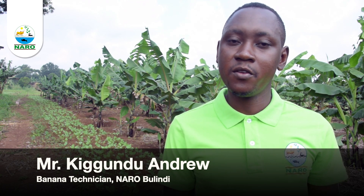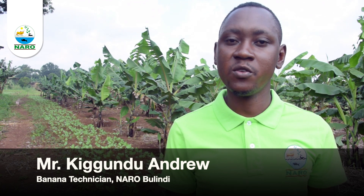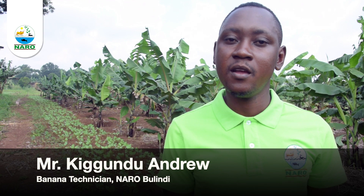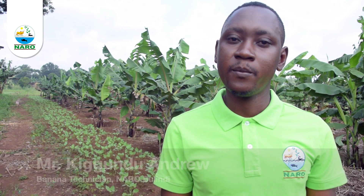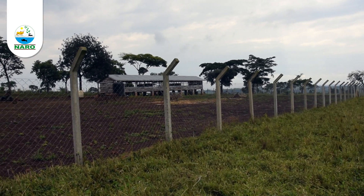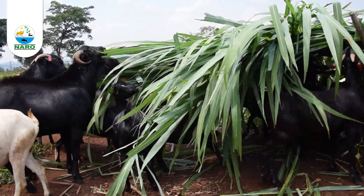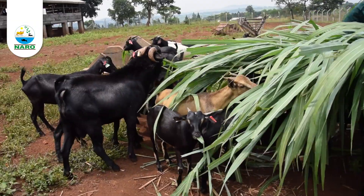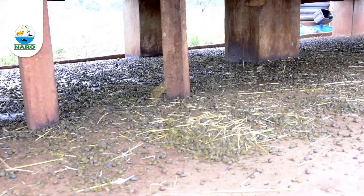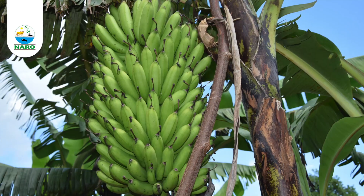In this video I want to bring to you how we can utilize dung and urine from goats so as to boost productivity in bananas. Goat dung and urine help improve soil structure, water holding capacity, and are rich in potassium which is essential for fruiting and fruit quality.